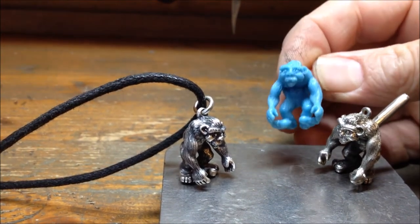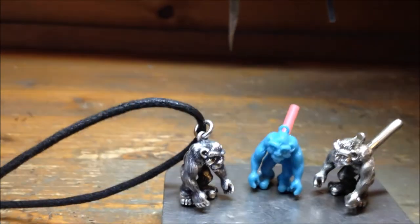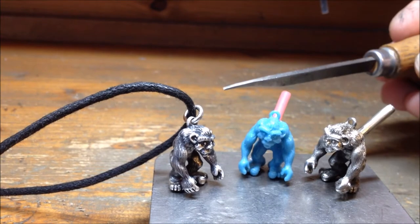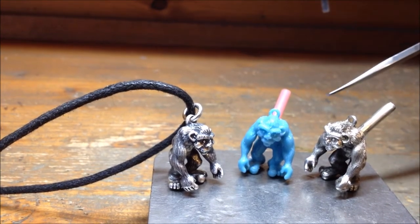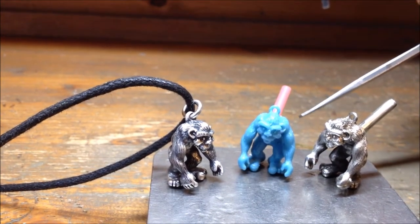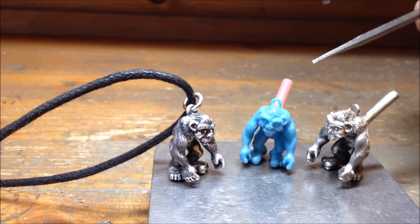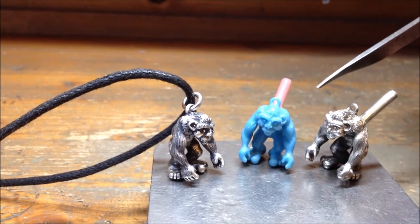Once I had this wax one, I then went over him with these things which look a little bit like chisels — they're actually gravers. You can smooth out all the imperfections, define the details, and even cut the hair into it.